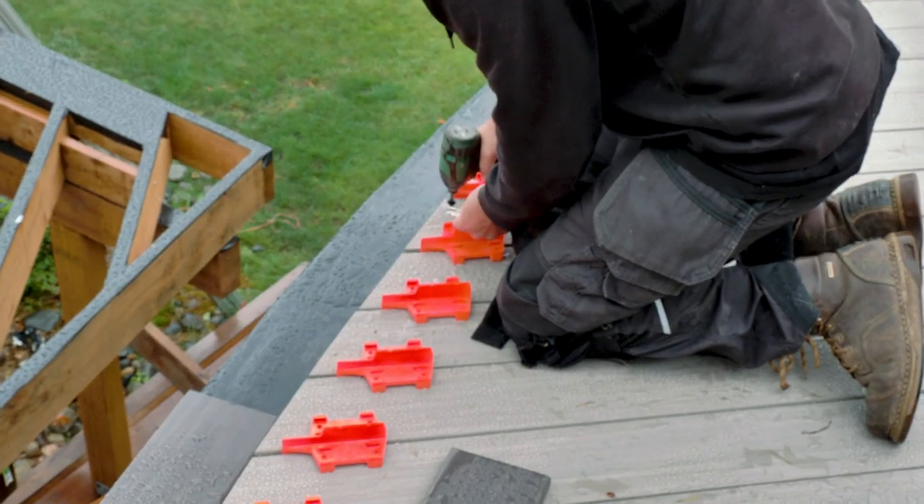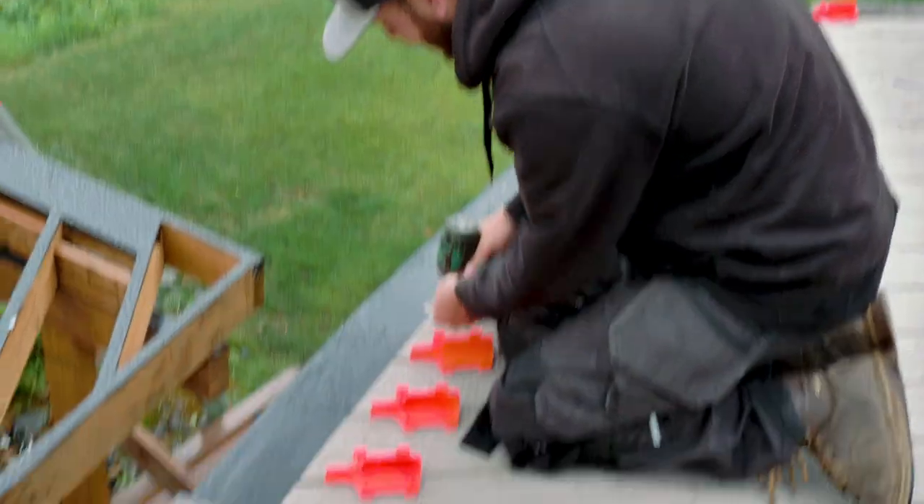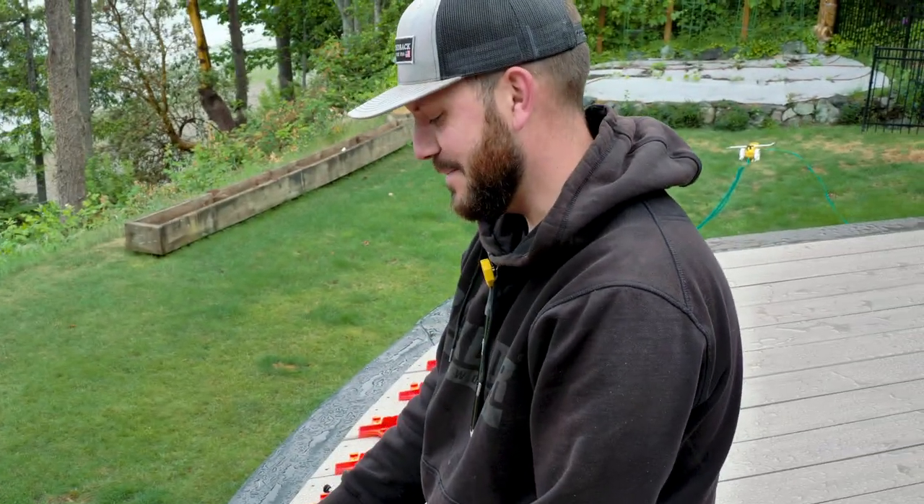Hey guys, Dr. Dex here. Today we are working on our current deck project — we're hitting down some ends, creating some surface borders, and doing some finish work on this upper deck project. If you like what you see today, don't forget to click that subscribe button and hit the bell icon to be notified when we're putting out new content. Let's go check out what the deck man's up to.